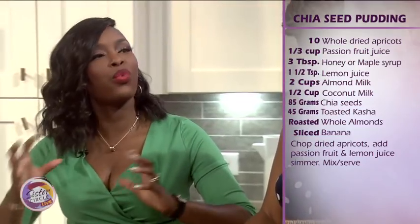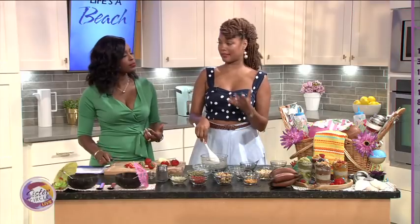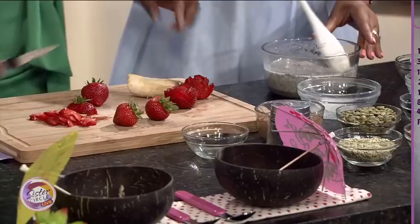Chia seeds — what part of the body are they good for? Wonderful for digestion. If you are backed up we don't want that this time of year — we want to keep everything flowing and get that nice waistline. This is wonderful for digestion and for skin. Beautiful for skin.